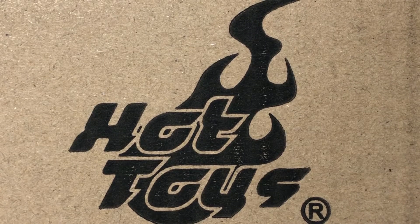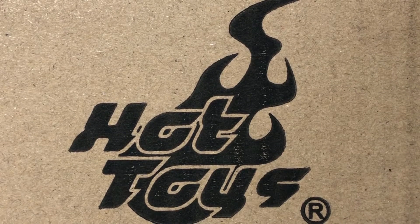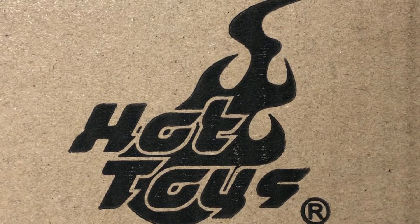Today's review will be on the Hot Toys — and that fire behind the Hot Toys logo represents Greedo's chest after Han got through with him.